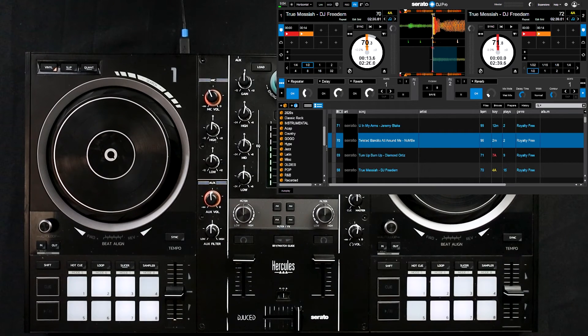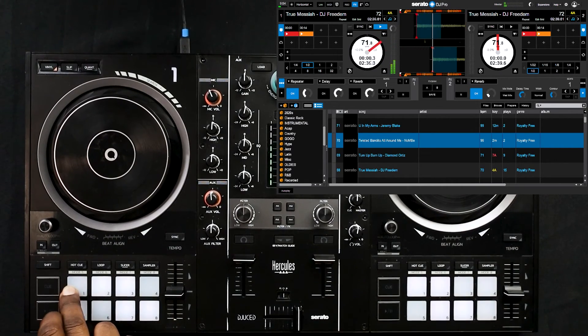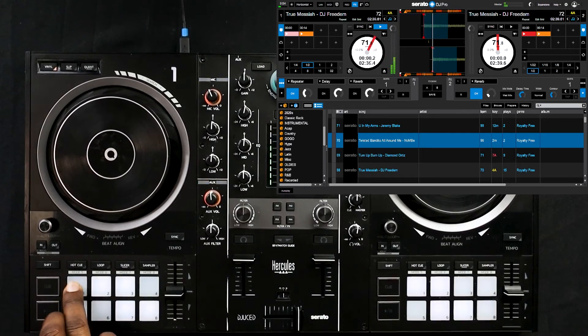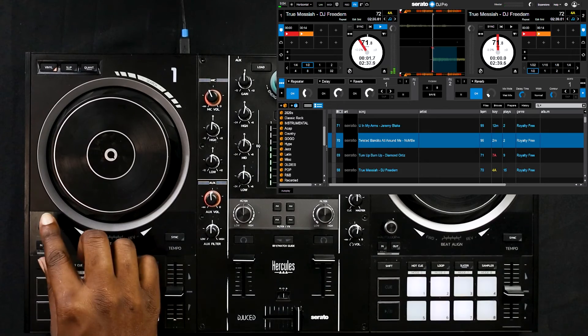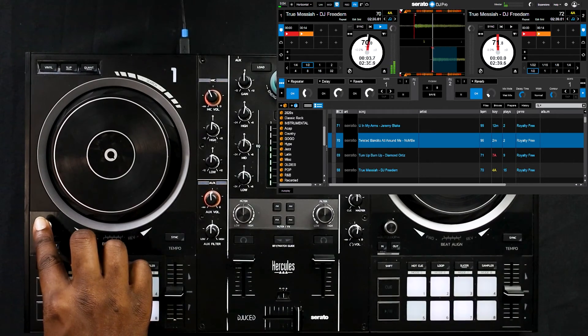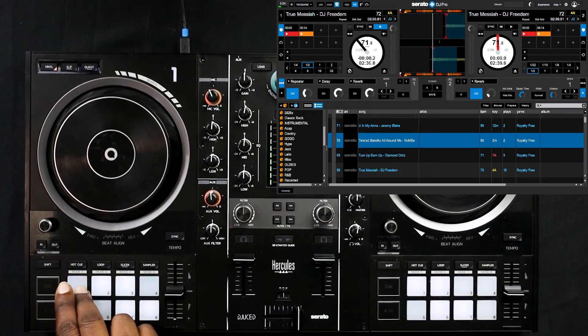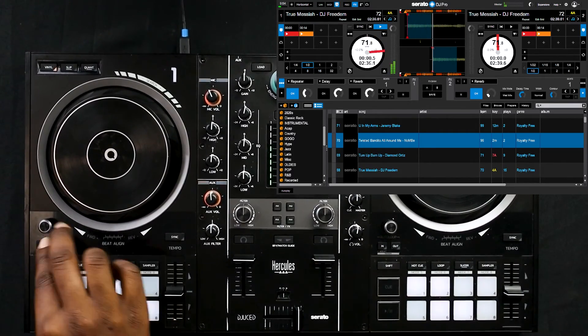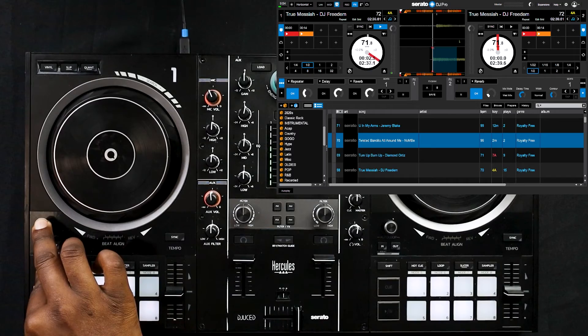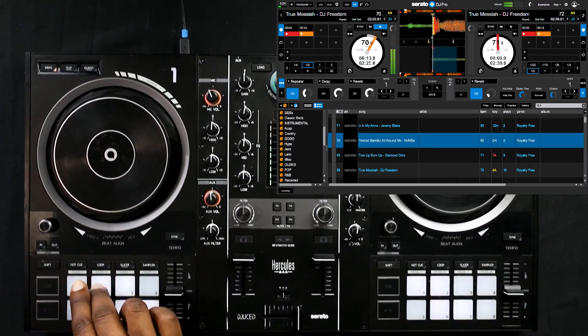Don't forget that we actually remapped the quantize button, so if you find yourself needing to use that feature you can still hold shift and press in on the auto loop button — it does not affect your auto loop activation at all. It simply activates your quantize. Here I'm just tapping the hot cue pad. If I hold shift and click in on auto loop, now it's quantized so it'll only activate in time. Same thing if you want to turn it off: hold shift, click in, and it will turn off the quantize button.